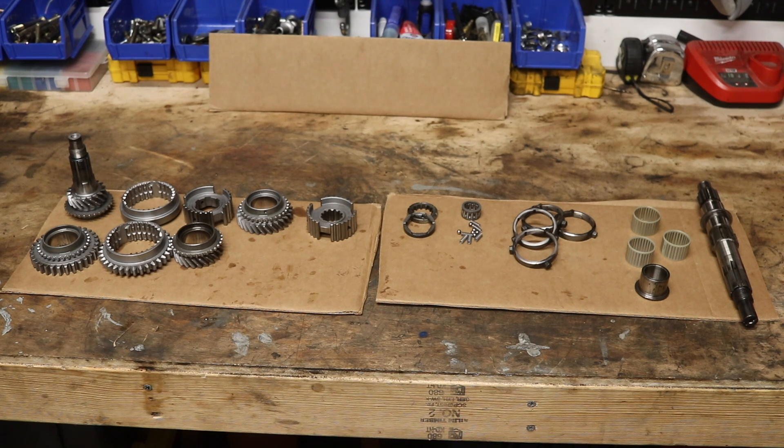All of this stuff is new or has been considerably cleaned. The gears and synchronizer hubs have been cleaned, and the detent springs, thrust washers, balk rings, needle rollers, and main shaft are all brand new.